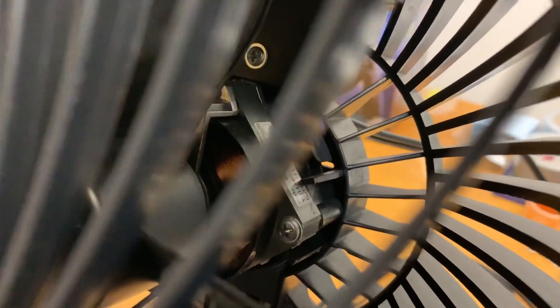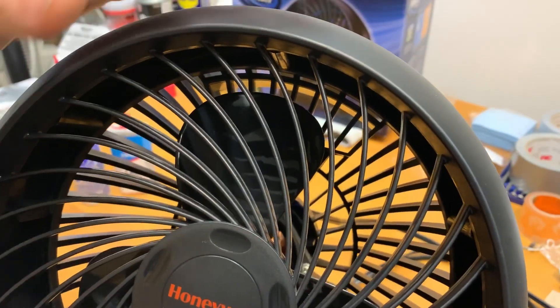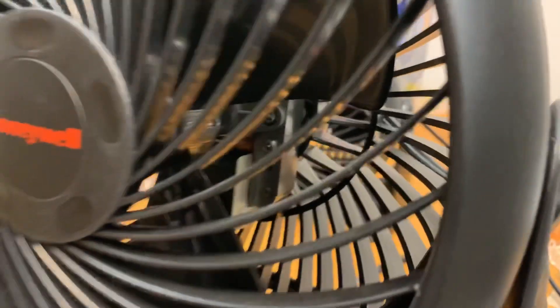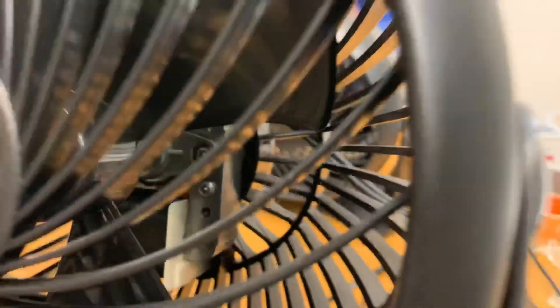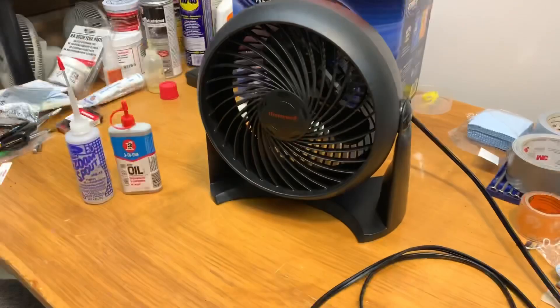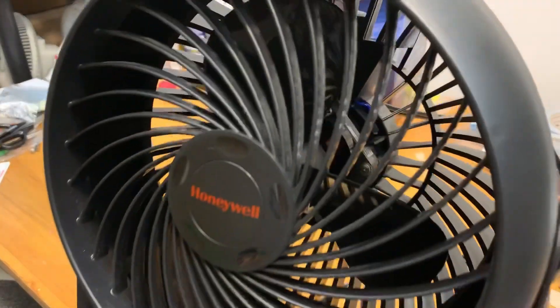This is a PSC type motor, or a permanent split capacitor motor. These are present on Honeywell fans made after about 2019, but most of the older Honeywell fans had motors that look more like this one — those are shaded pole C-frame motors. If you want to see a video of me taking that one apart, there's a link in the description below. This video is going to be for the PSC motor.